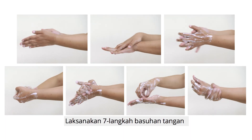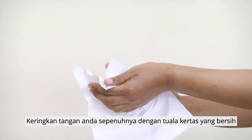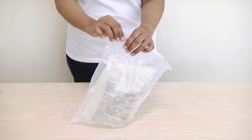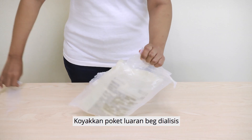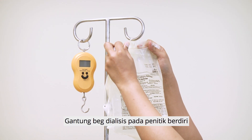Perform the seven-step hand washing, then dry your hands completely with a clean paper towel. Tear the outer pouch of the dialysis solution and hang the dialysis solution on the drip stand.